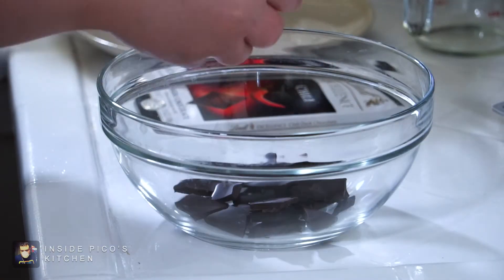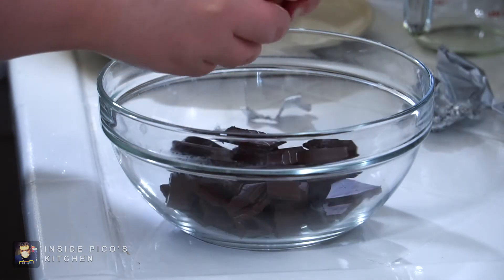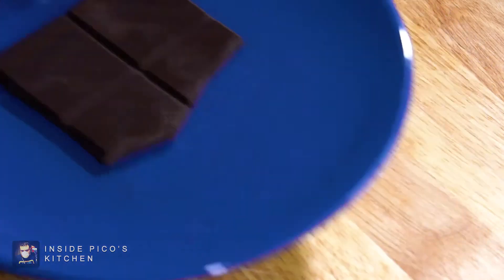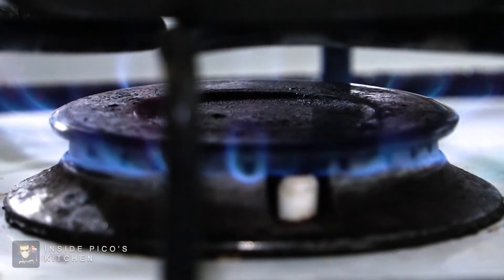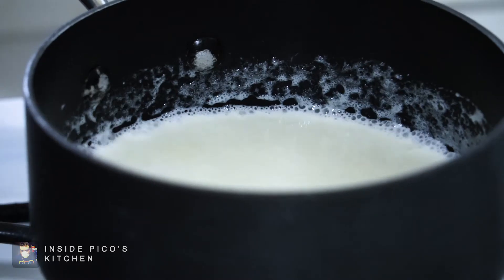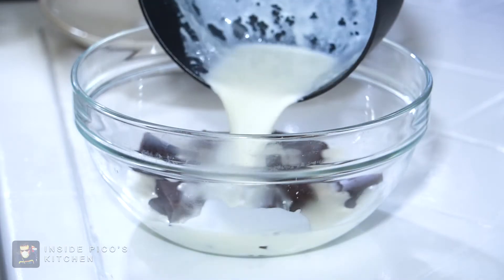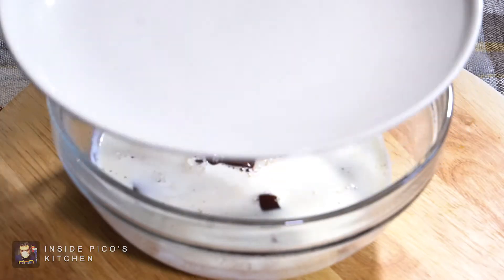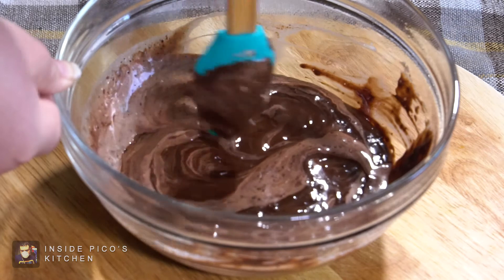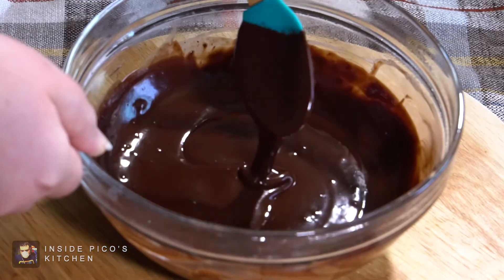To make the ganache, break up 7 ounces of dark chocolate bars into a heat-safe bowl, reserving a small piece for garnish. Heat ¾ cup of heavy cream to just boiling and pour over your chocolate, letting it sit for 3-4 minutes covered. Stir gently until smooth and set aside.